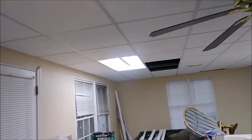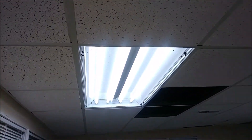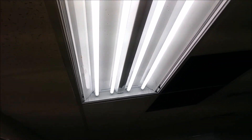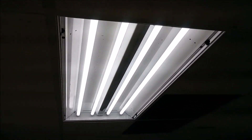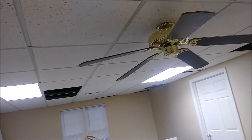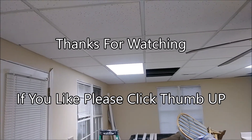Now you can see all four lights are operational perfectly. The only thing left is to put the cover back, which is very easy — everybody can do it. Here is the finished installation. Thank you for watching this video.